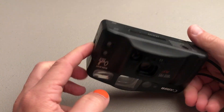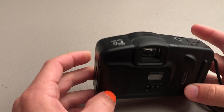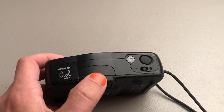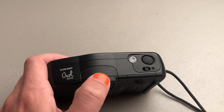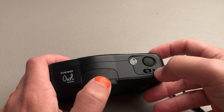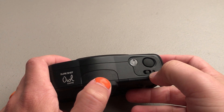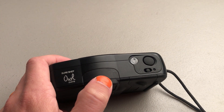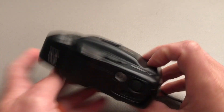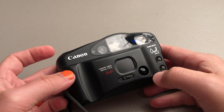If for some reason you want your film early — let's say you only shoot half the roll but you really want to get it developed — you can use a pin or something and push this little tiny recessed button down, and that'll automatically wind back your film for you. Then you can open the back. And that's it — awesome little camera.